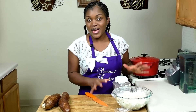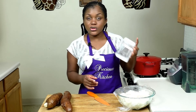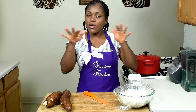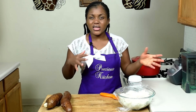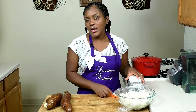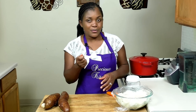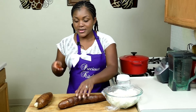I used about four big tubers of cassava. I already soaked and fermented it, and I'm going to show you that in a bit. I used two teaspoons of baking soda, put water above the cassava, covered it, and let it ferment for about three days. You can leave it for three to five days — it could take two days or more. Just press it; if it's soft, it's fermented.